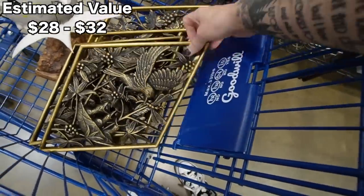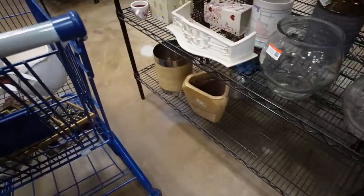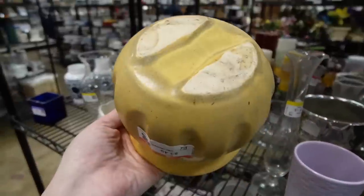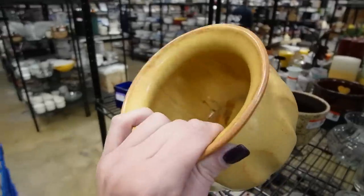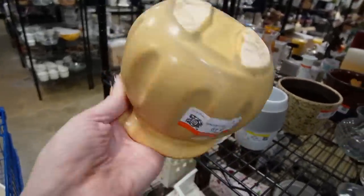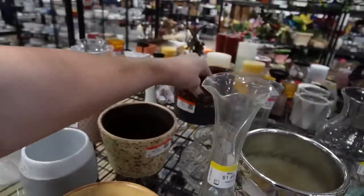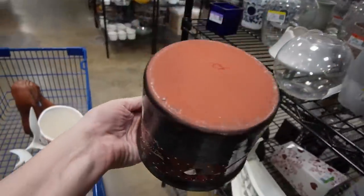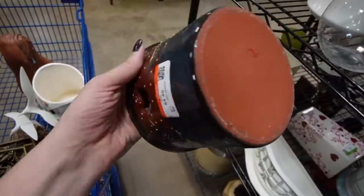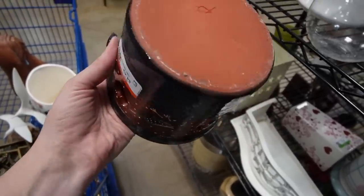Not much in the vases. Hmm — look at the bottom on that, that could be Cameron County Clay Products, three dollars and forty-nine cents. What is that in the back? Oh — what is that? That is Eldrith! It's Eldrith, but we do have a crack.